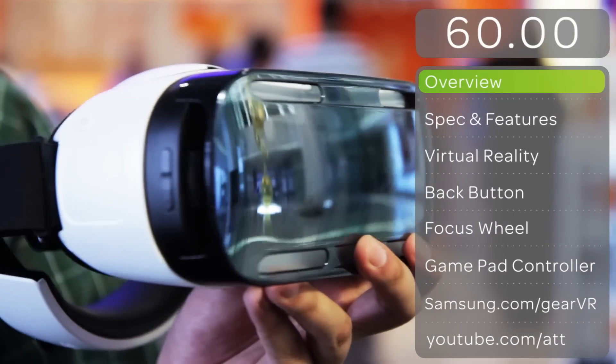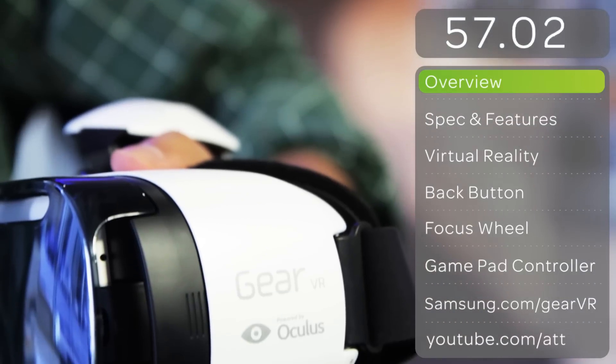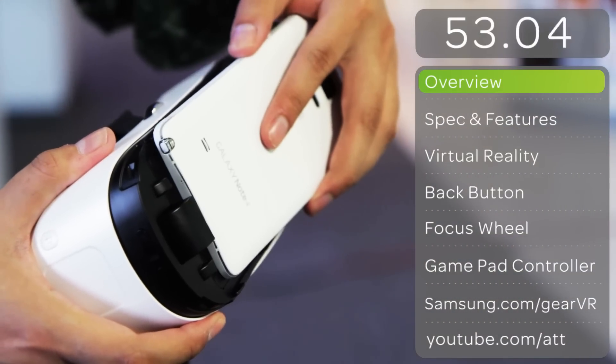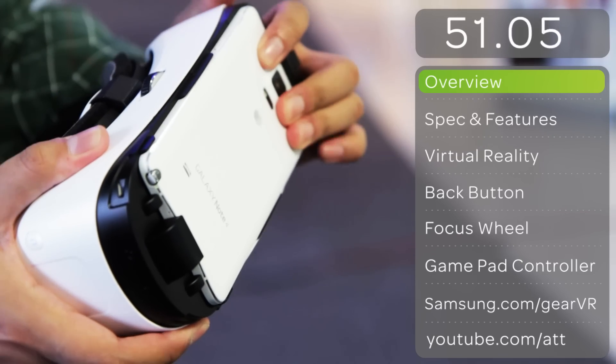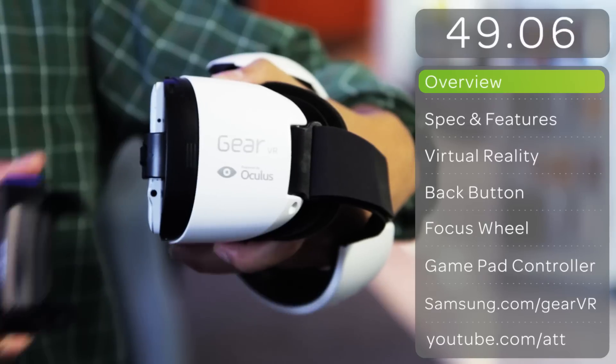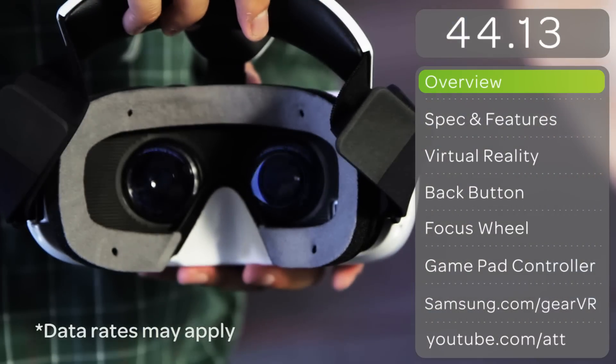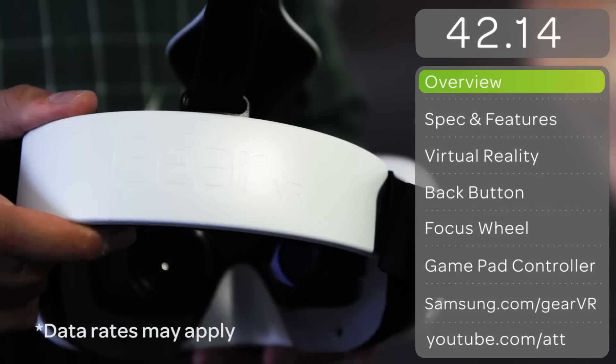The Gear VR Innovator Edition turns your Samsung Galaxy Note 4 into a 360-degree virtual reality experience. All you have to do is place your Galaxy Note 4 in the Gear VR, download the Oculus software, and you'll be ready to go. You can easily get lots of virtual reality content from the Oculus app on your Note 4 or within the Oculus home you see on the screen.